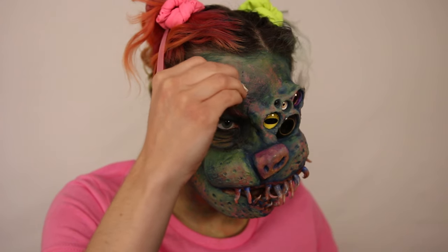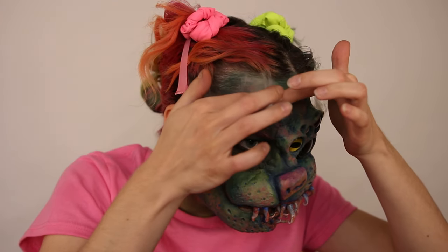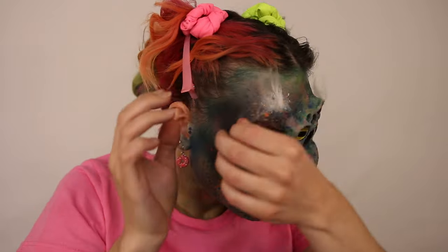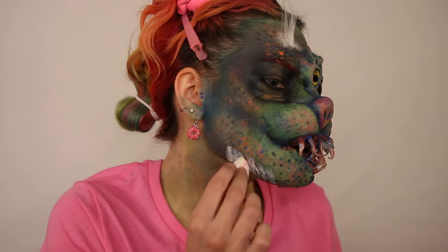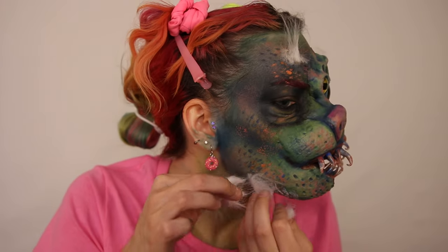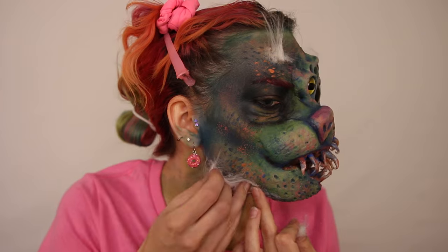I'm taking some liquid latex and dotting it around in random spots on my face so I can lay down some of the fur I used for the ears, applying it in little patches to give it that extra creep factor with sparse hair.